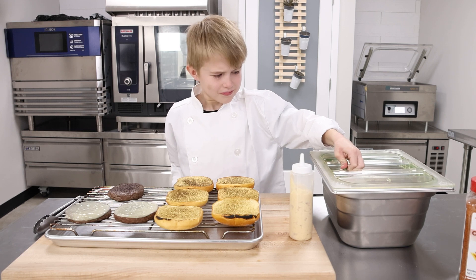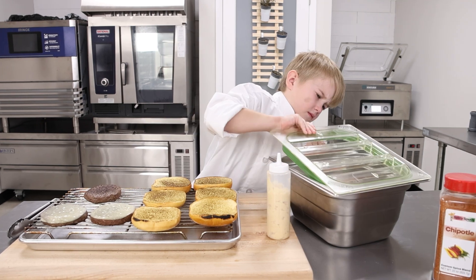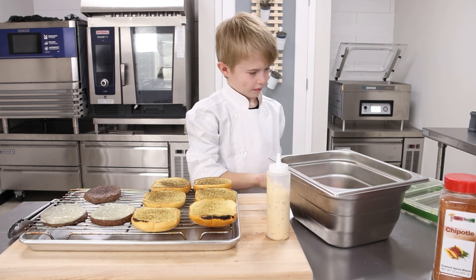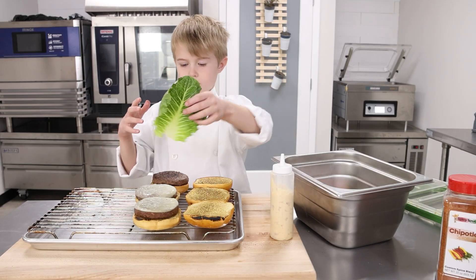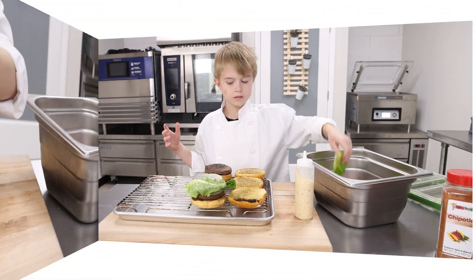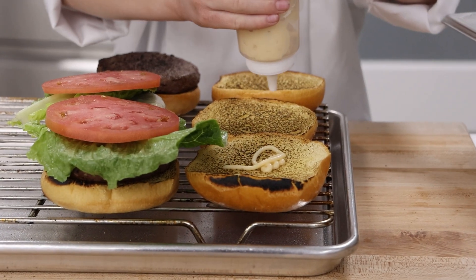To finish these burgers off, I use butter lettuce and beefsteak tomatoes that we had both prepped in our green back pans a few days ago. A little bit of pickled onions and my secret sauce.